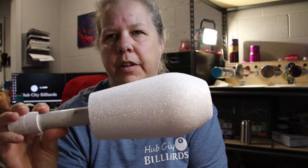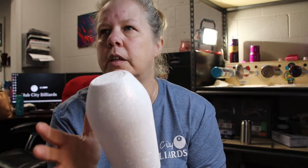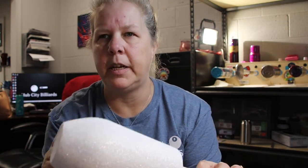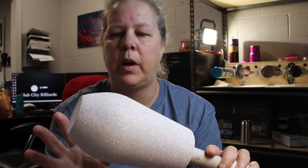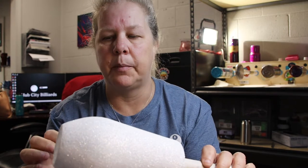In today's tutorial, we are going to work on a cow print tumbler. I have a 17 ounce wine tumbler from the Stainless Depot. I spray painted it white and glittered the cup with — I believe it was Diamonds 2.0 from Glitter Heart Co.